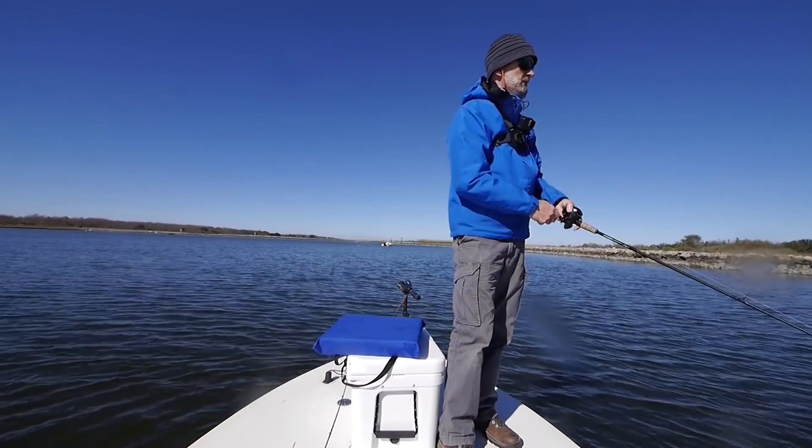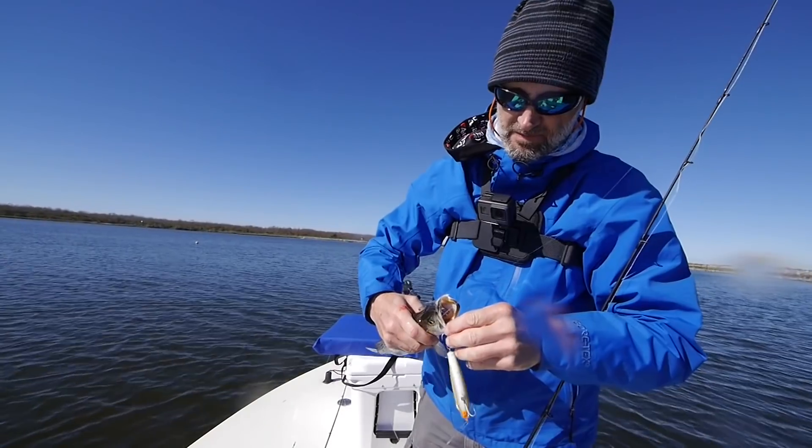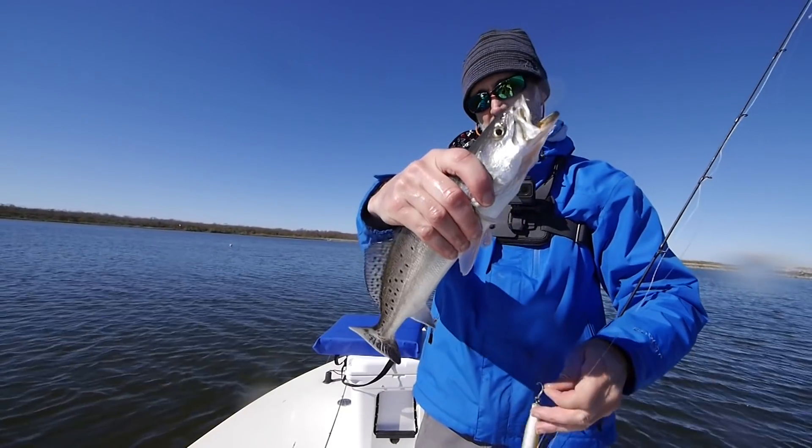You can use jerk baits year-round; they're not just a seasonal bait. For cold water fishing in the low 50s, I like to use a sinking twitch bait like a Paul Brown Fat Boy.